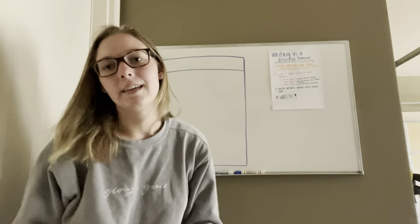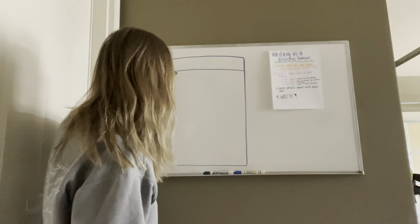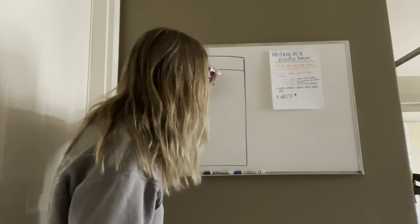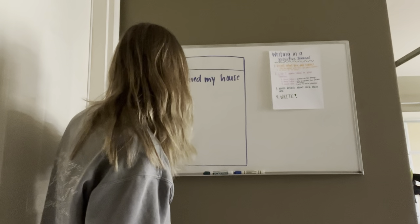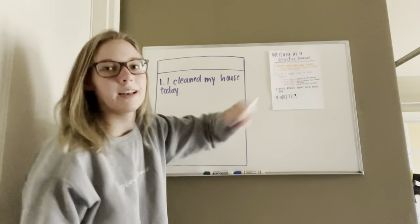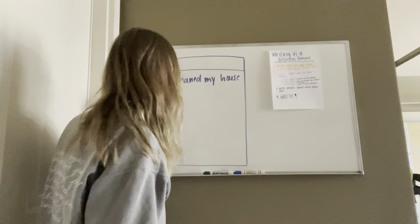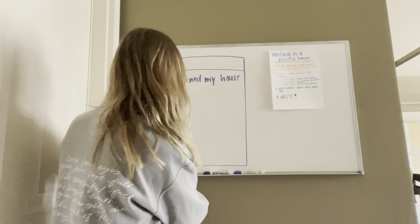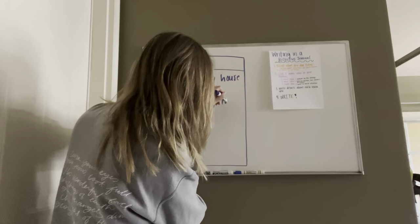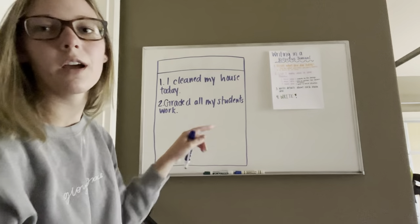The second part says list three main ideas in your journal. So for my three main ideas, my first one is going to be: I cleaned my house today. That's my first one. And then main idea number two — my second main idea will be that I completed all of my grading. So I'm going to say I graded all of my students' work. That's my second bullet and I'm going to come up with a third one.